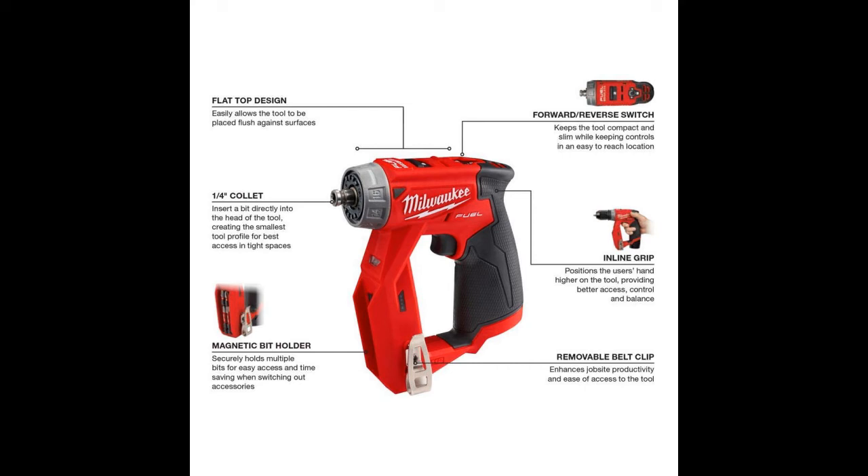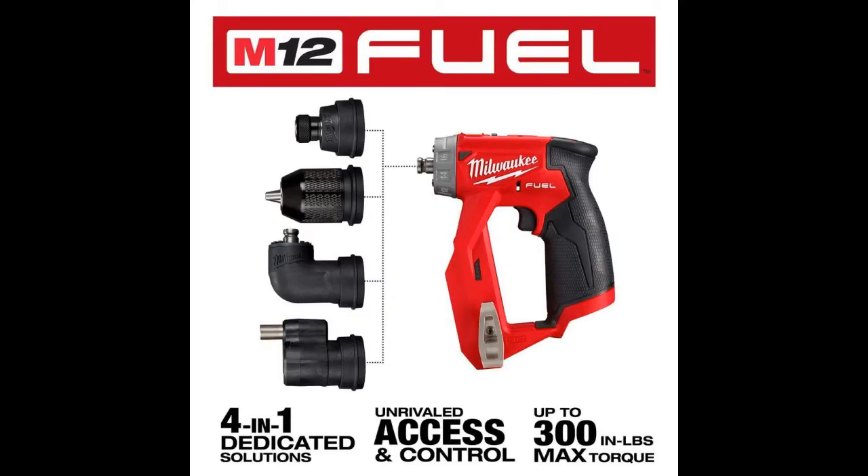This provides the necessary power for installation applications, especially in electrical, cabinet installation, MRO, VAC, automotive, and remodel applications.